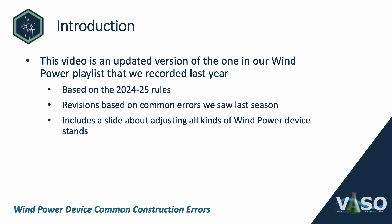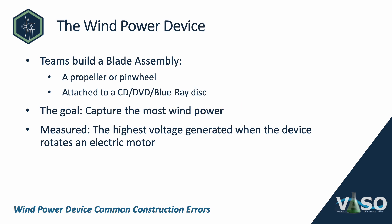We also include a slide about adjusting all kinds of Wind Power Device Stands you might find at tournaments. For those of you who are new to the event, Wind Power is a hybrid event, meaning that there is a written test as well. This video is just about the device mistakes and tips. It is not an exhaustive list of possible mistakes, and it certainly isn't a substitute for reading the rules, but we hope it will help lead you in the right direction.